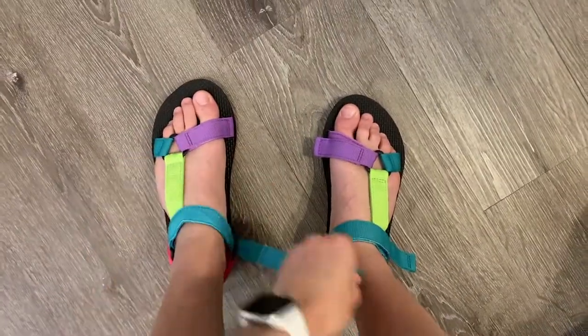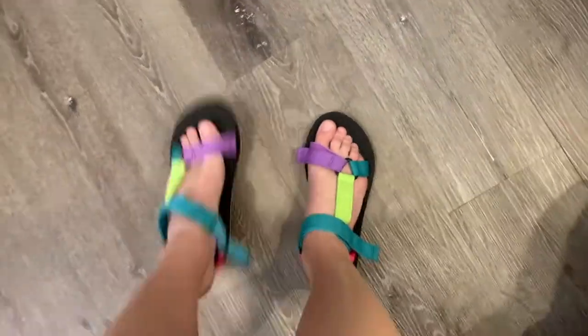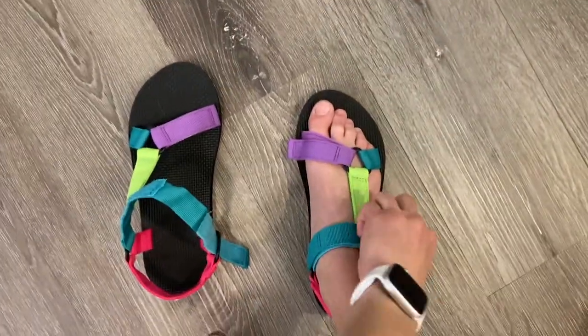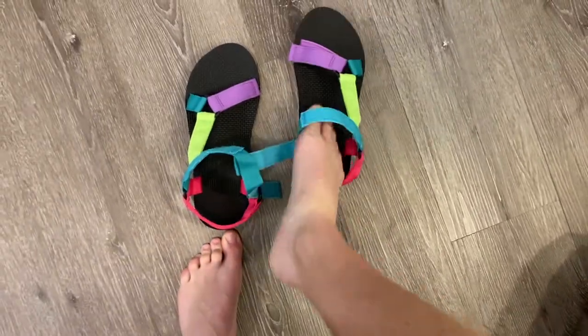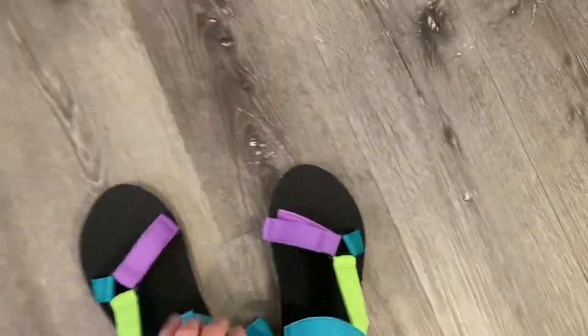They obviously just look so cute on too. They're really easy to slip on and off, so especially when I'm hiking or camping, if I just want to kick my shoes off and take a break, it's that easy to do. Pop them back on, readjust them. They're waterproof — anything you need for hiking, they are absolutely perfect.